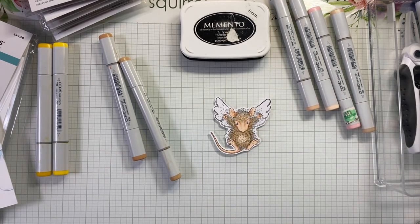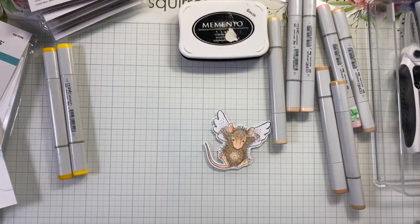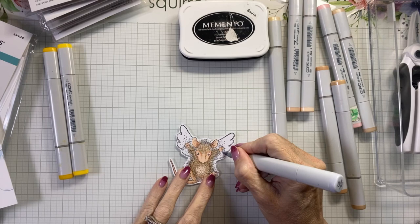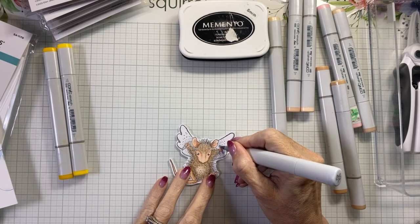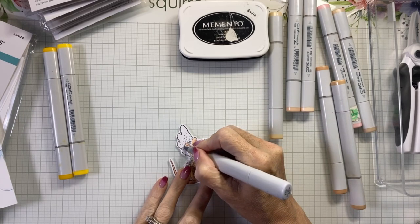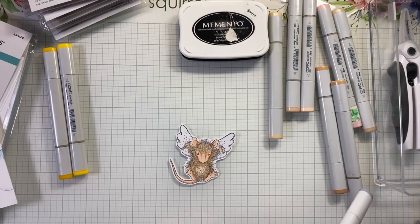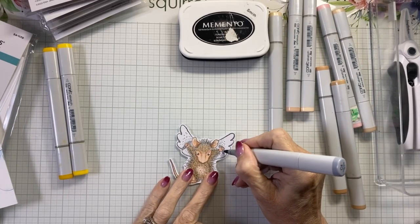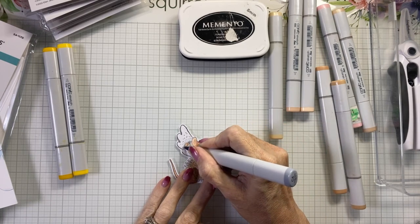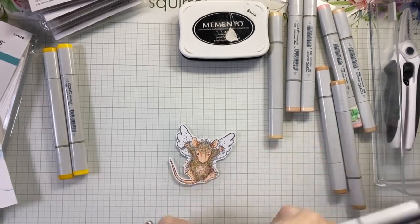Now I just need to add her little wings — actually, I'm glad I have the grays here because there are little handles she's holding, so I'm going to make those look metallic. This is C2 Cool Gray. Then I'll come in with just a little bit of C4 right where her hands are to put a little shadow there, then get the C2 again and just blend that out a little bit.